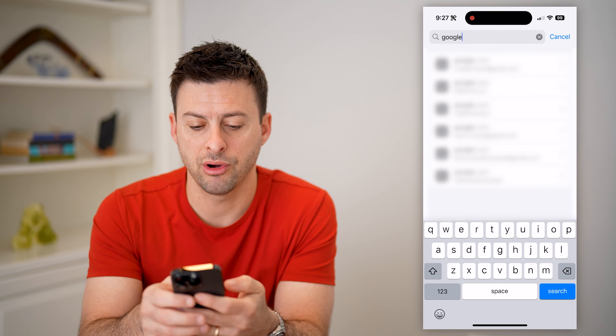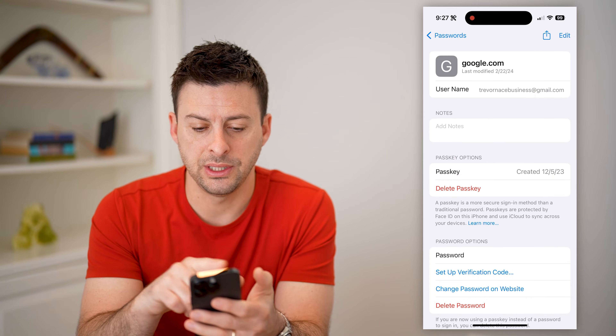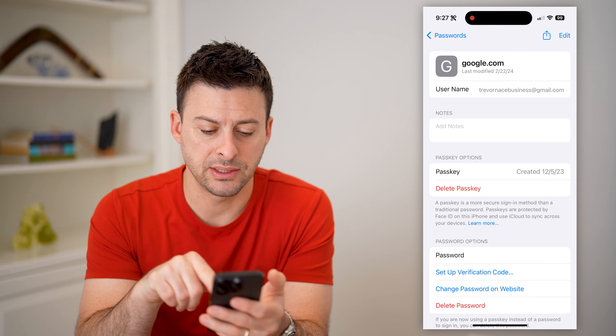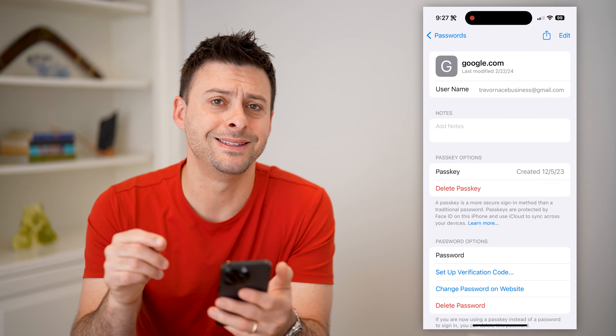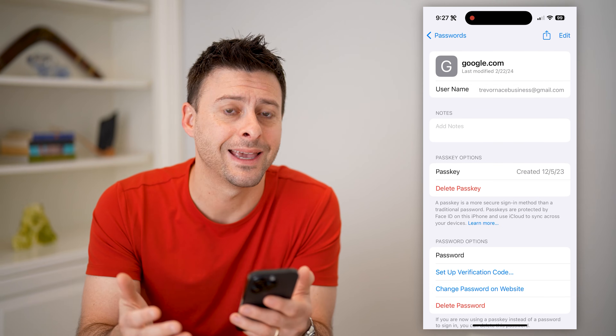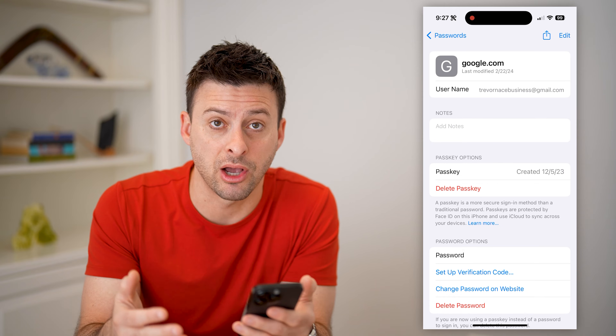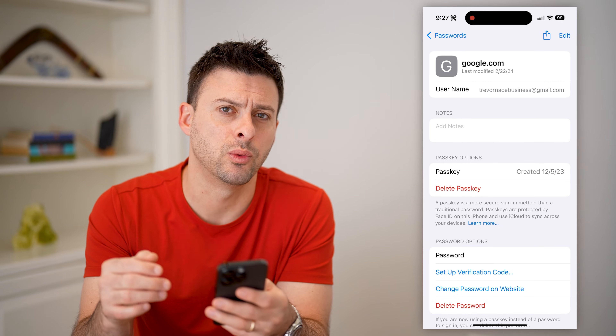You can see here are all of the Google passwords. On here you can see the username, the passkey, and towards the bottom there is the password associated with your Gmail or Google account. All you have to do is just tap on it and then you can copy it and use it wherever else you want.